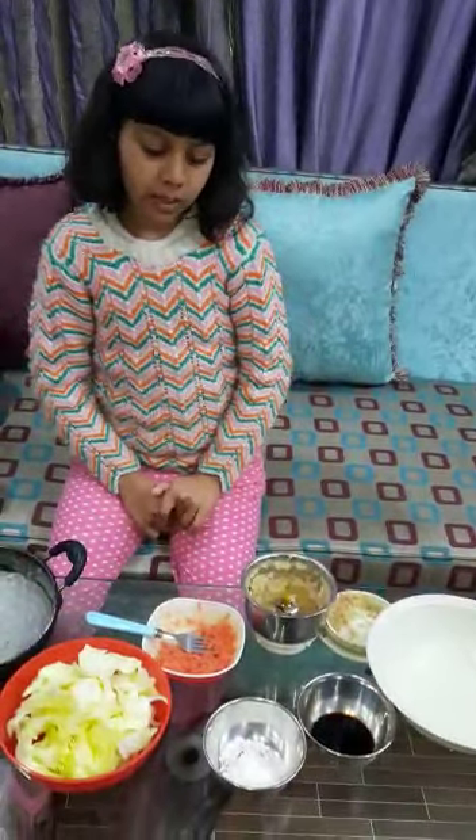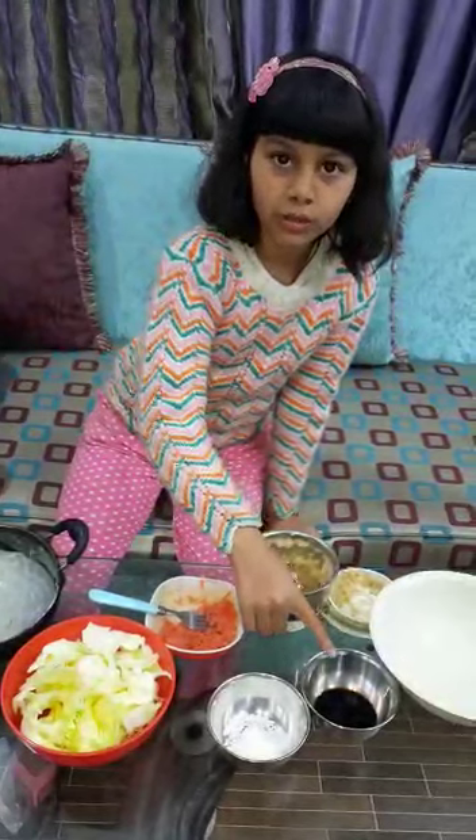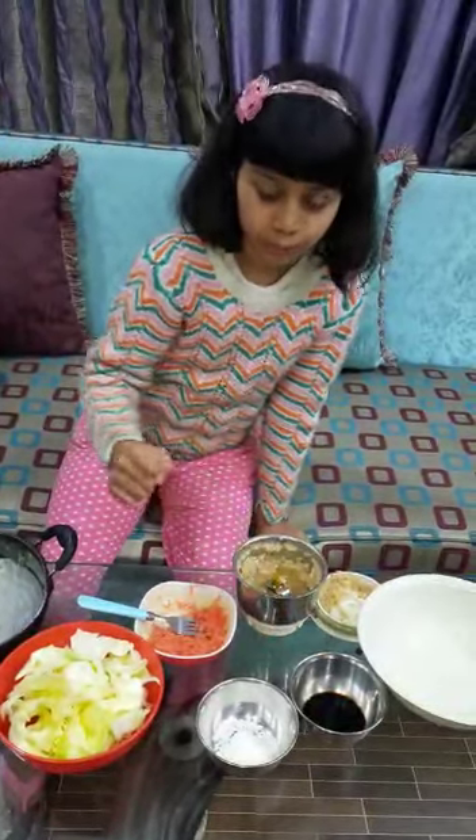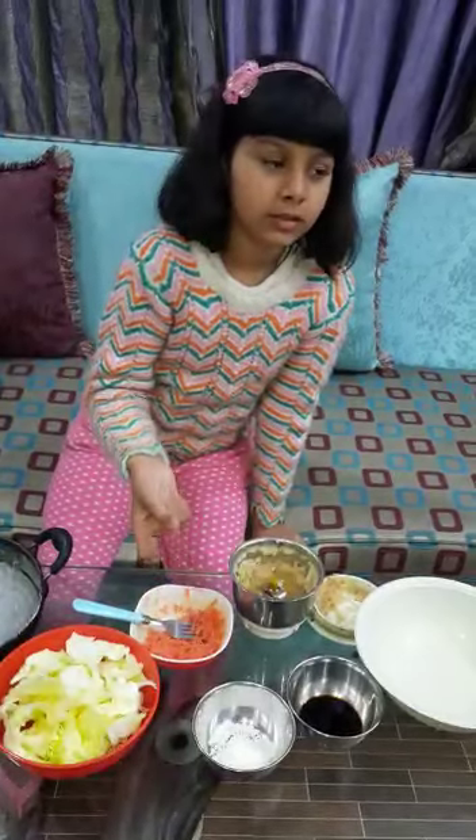I have taken sugar, one tablespoon, and soya sauce, one teaspoon, and crushed carrot, and one tablespoon vinegar.